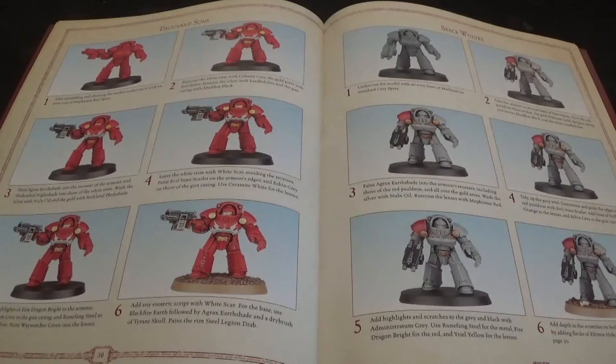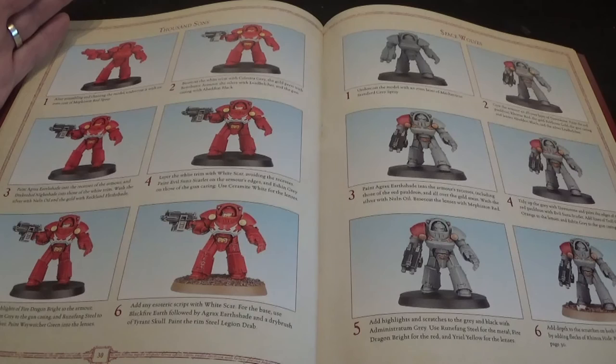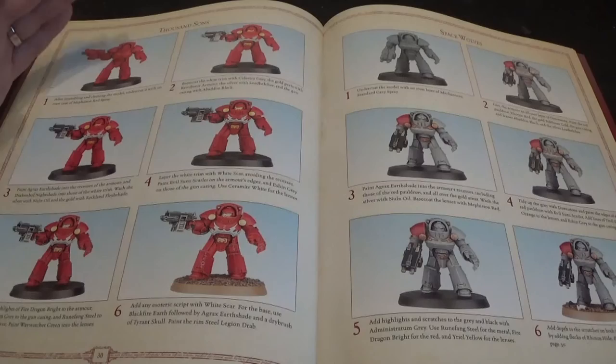We do have this guide, but I would have liked to have seen some Mark 3 armour painted up as well. I wonder if that's why Duncan's done that one on Warhammer TV - it's a very good one as well. If you've not seen that, go and check out Warhammer TV. They're also very good.